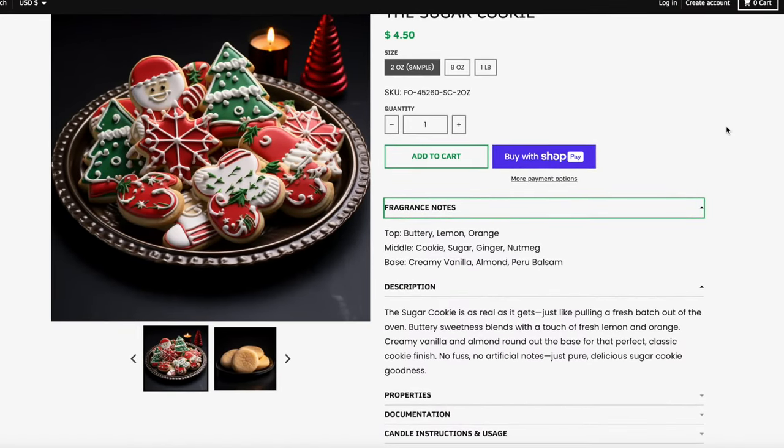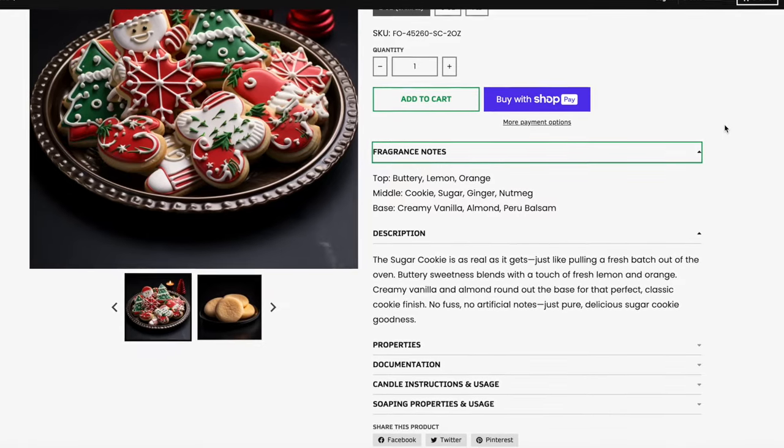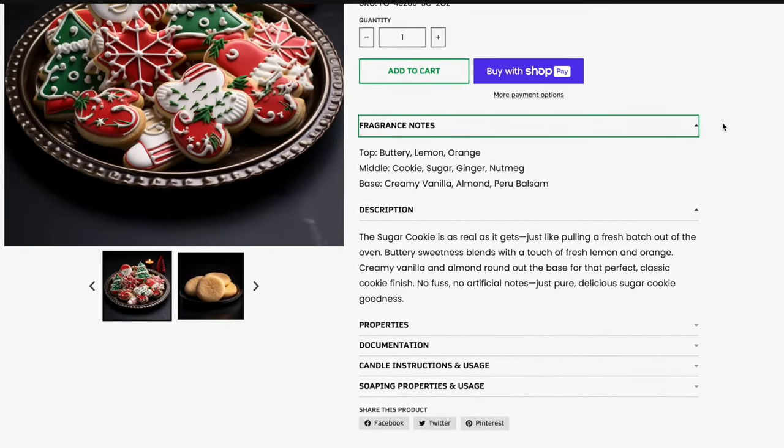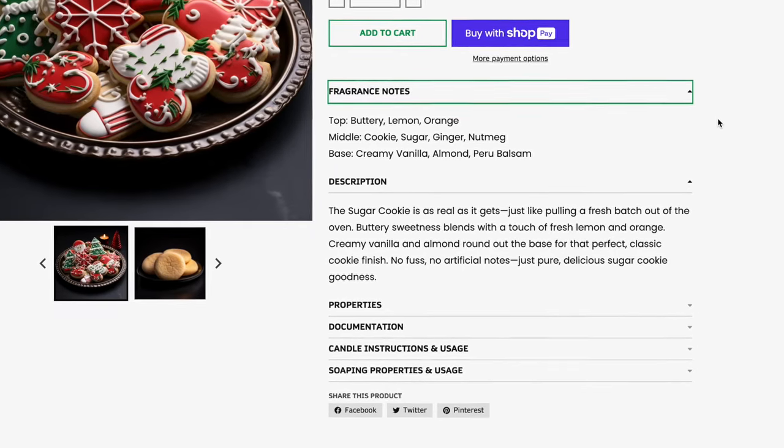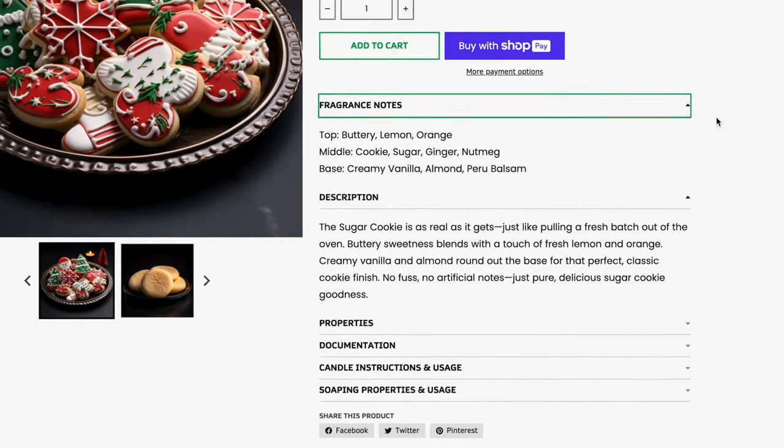The sugar cookie has top notes of buttery, lemon, and orange. Middle notes of cookie, sugar, ginger, and nutmeg. And a base of creamy vanilla, almond, and Peru balsam. Peru balsam isn't going to smell like a tree balsam — it's going to smell more vanilla-y, maybe a little earthy, but it leans more toward the sweet side. So that makes sense for the notes in this blend.